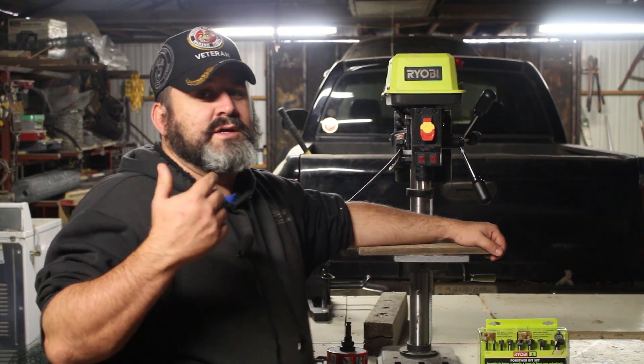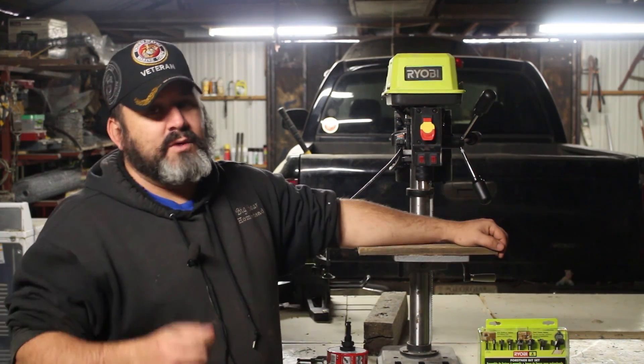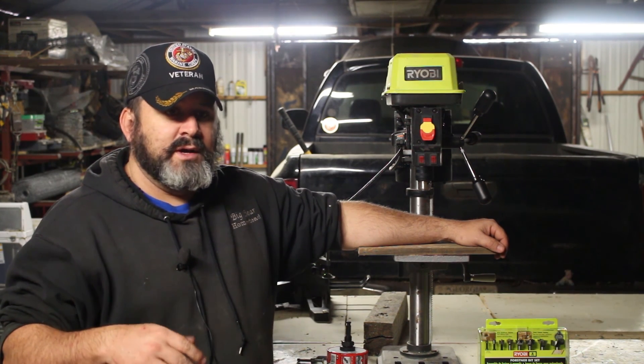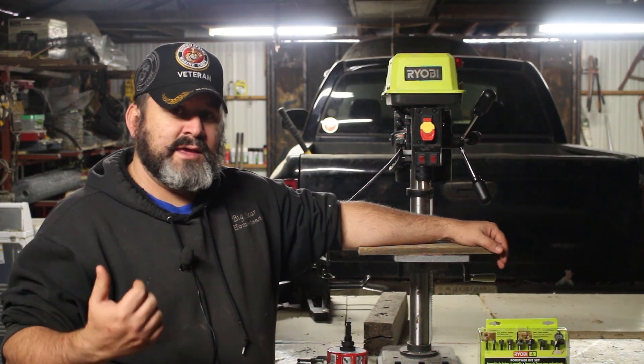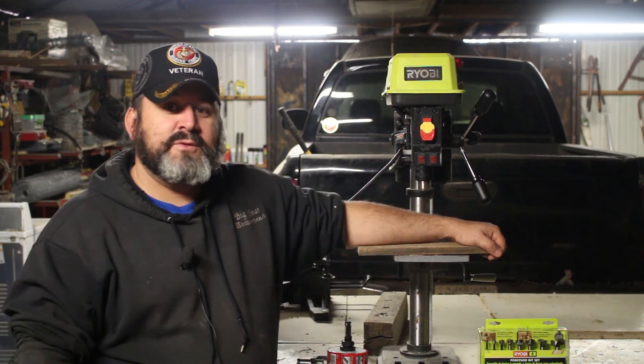So today we're going to be talking about Ryobi's tabletop drill press. We purchased this drill press when we were remodeling our bathroom, because I'm going to make our own stuff in the bathroom.